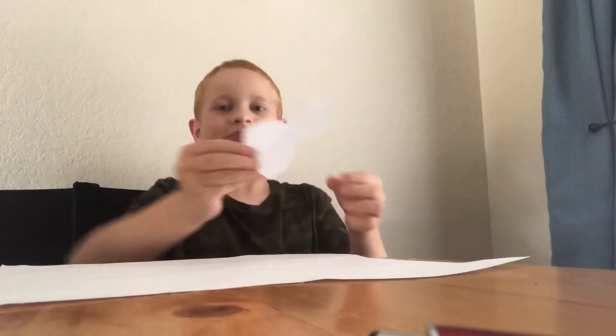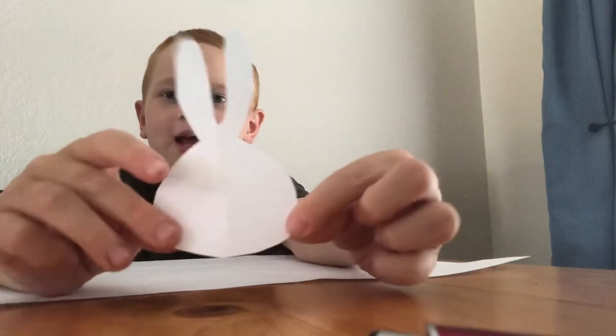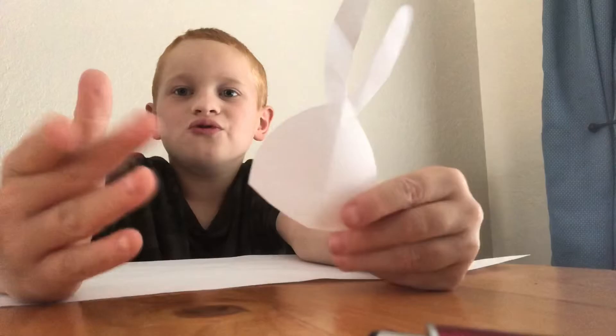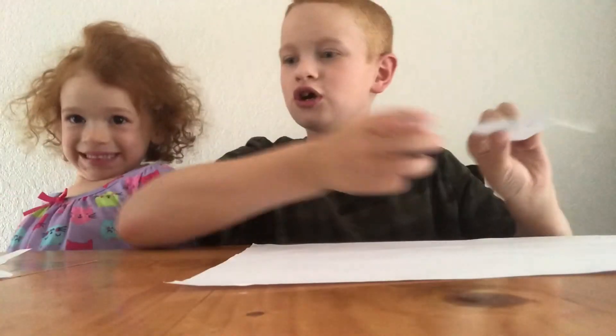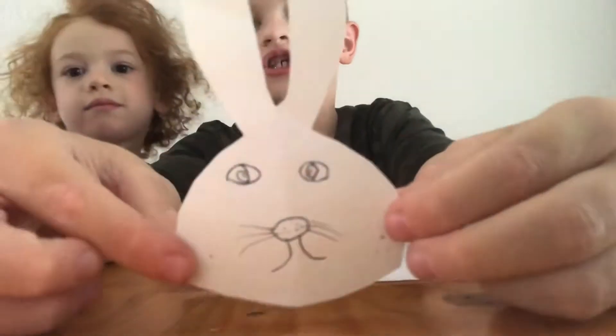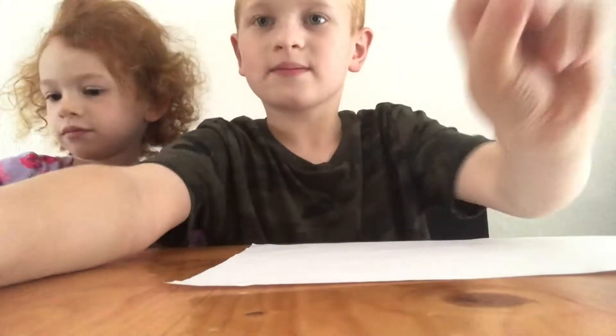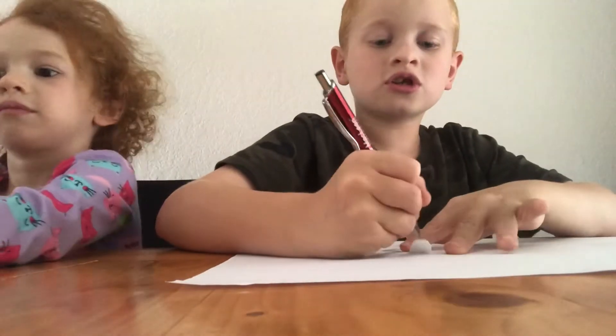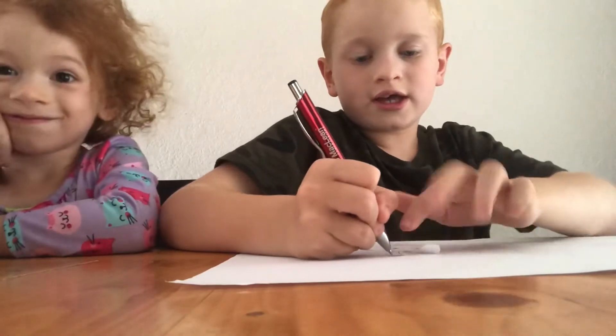I'm just cutting out the bunny head. Once you're done with that, you're going to have a bunny head like this. Now draw your bunny face — you may have to clean up the paper a little bit, but your bunny face should look something like this.